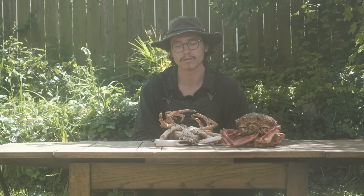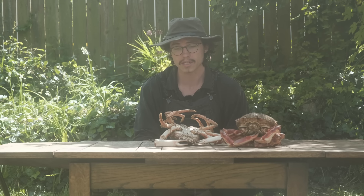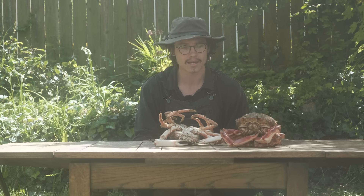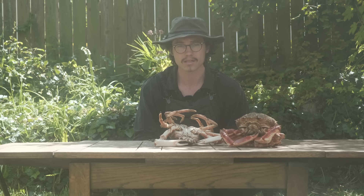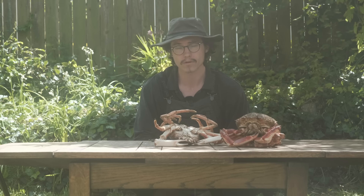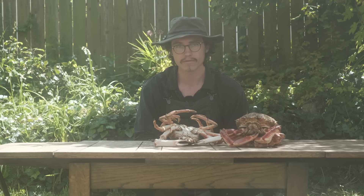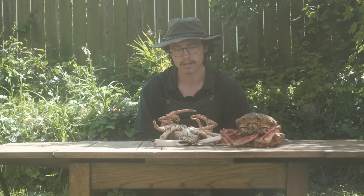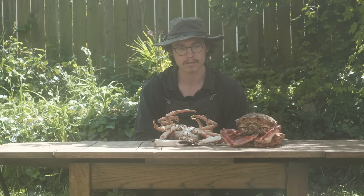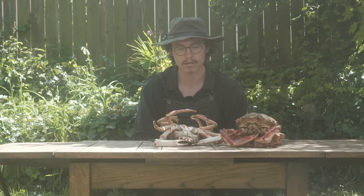I'm going to kill the crabs now so it might be uncomfortable for some people to watch this bit - please skip if this isn't something you want to see. It's an uncomfortable process. I think a crab was the first animal I ever killed and it's no easier today than it was the first time I did it. I don't want it to be something that's easy - it's something that is hard, it's an initiation every single time. Of course everyone has different opinions on whether eating animal products is appropriate, but I feel that it is and I like to have a close relationship with the animals I'm eating, and going through the process of killing those animals myself is a very important part.